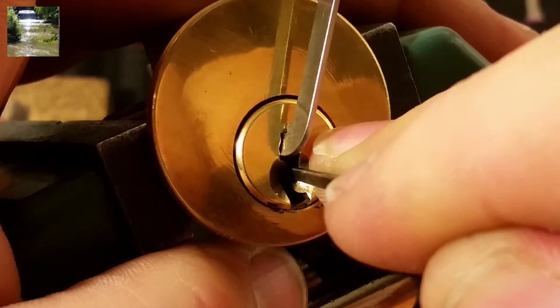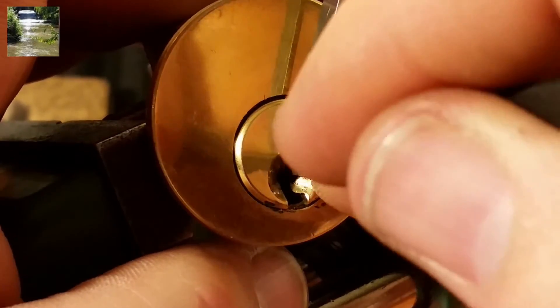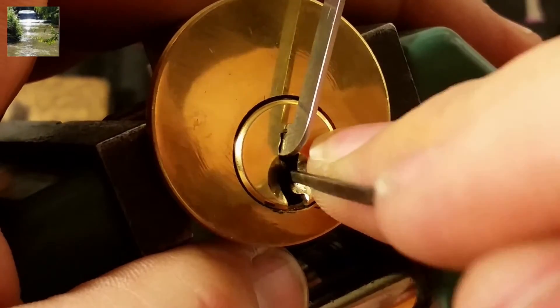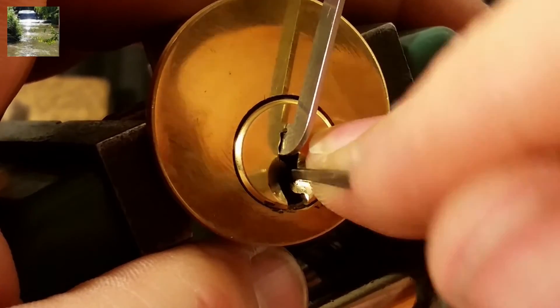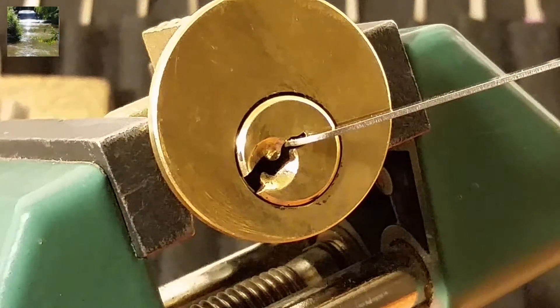Okay, a little counter-rotation here. And I'm going to click — now there we go, got them open. All right, let's take a look at these pins.